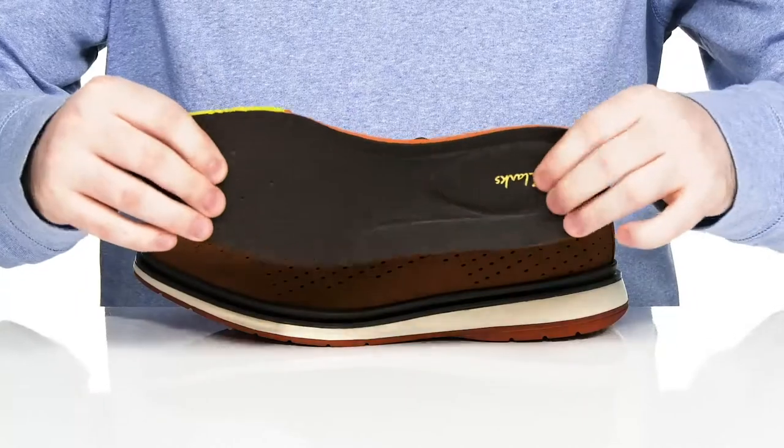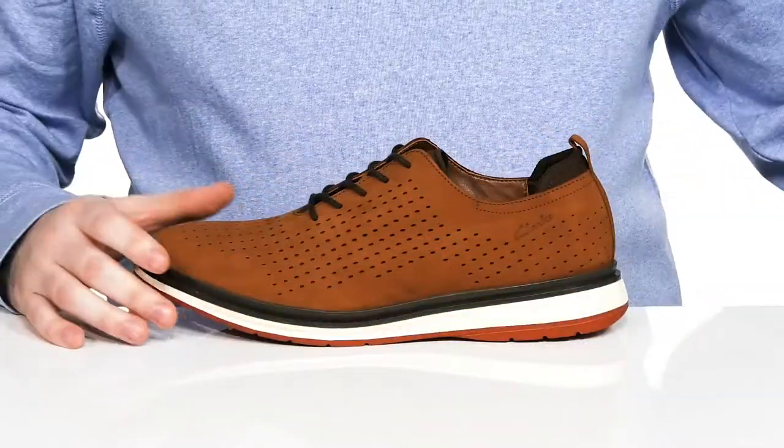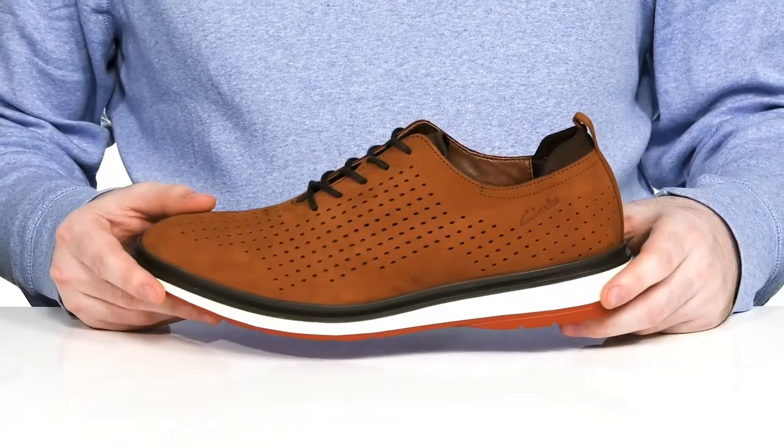It comes with a removable foam footbed with thick memory foam padding for lots of reliable cushioning, sitting on top of an EVA midsole that's complete with some welt stitching adding lots of durability and responsiveness in every step.